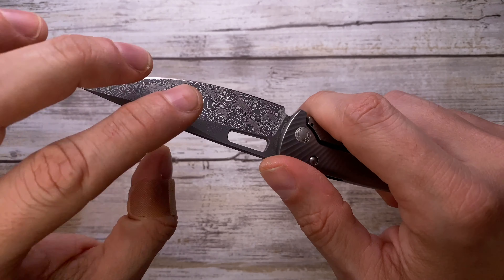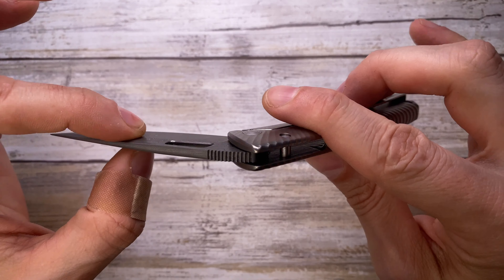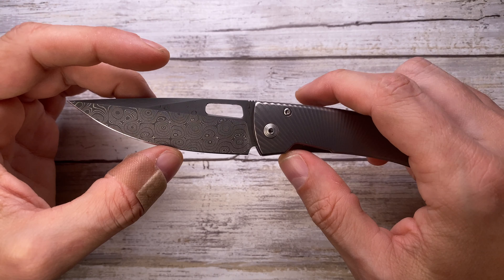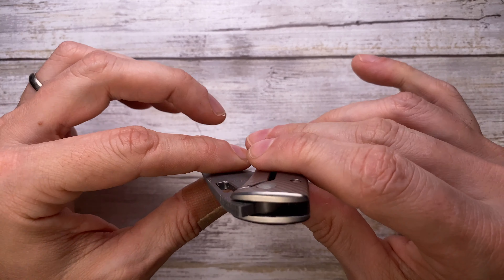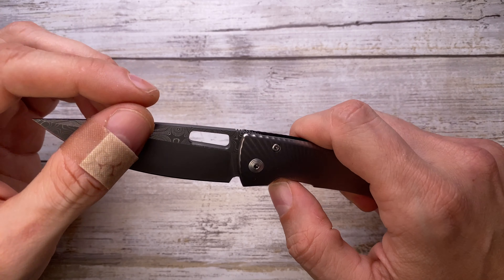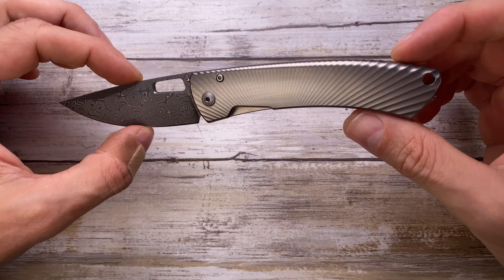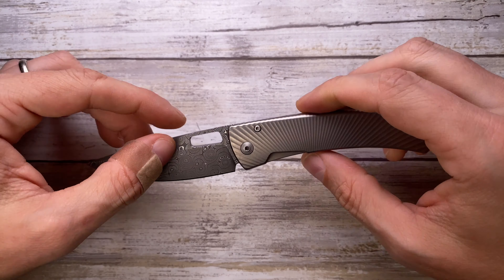Nothing too crazy, but the action is going to be extremely smooth because this knife employs Teflon washers. So it's not going to be the fastest — it's a bit on the slow side — but very, very smooth overall. And the look of this knife is just phenomenal; I truly appreciate it.